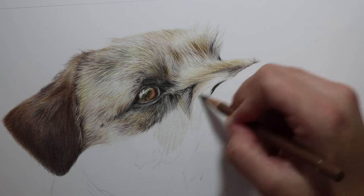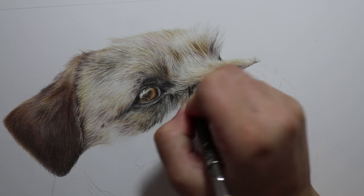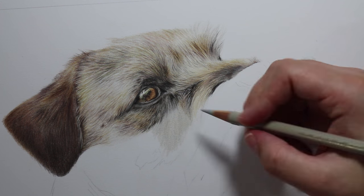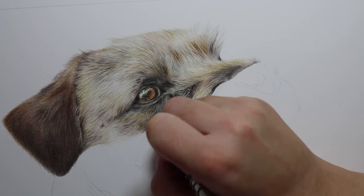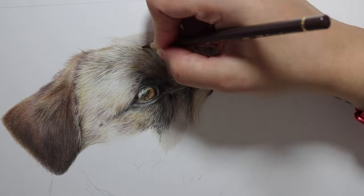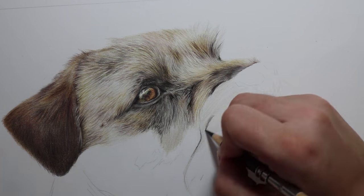I mapped everything out with the Beaster pencil, adding fur lines here and there just to make sure I got everything right. Then I went in with harder pressure and a few more layers to build the darker areas. For the fur lines, I put my pencil down on the paper and as I stroked along to create a fur line I lifted my pencil so it tapered off at the end — a lot thinner at the tip of the hair than at the base — and that's the principle I applied to the entire portrait.